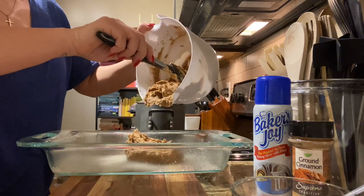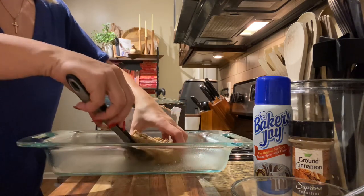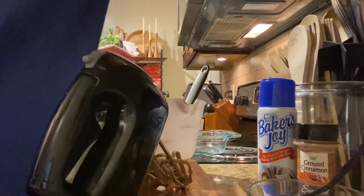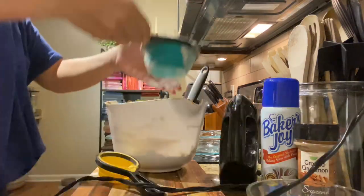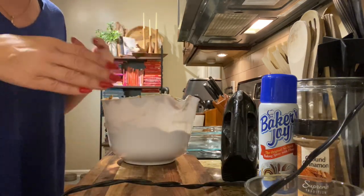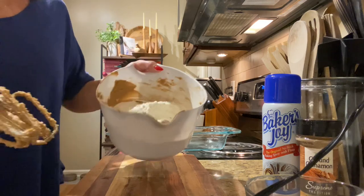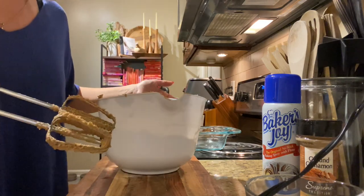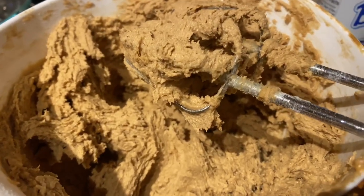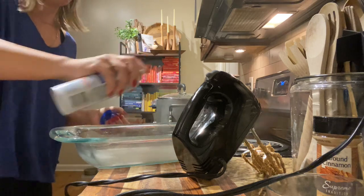Oh my gosh — did I not add flour?! I didn't even add the flour, y'all! I'm leaving that whole part in because I'm real, just like you guys. I forget stuff all the time. I forgot the main ingredient when I was pouring it in there — I was like, hold up, that's not thick enough. So we need two and one-fourth cups of flour. Now she's thick! I need to respray the pan — round two with spray.